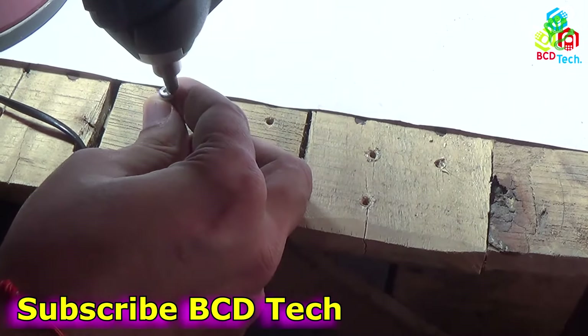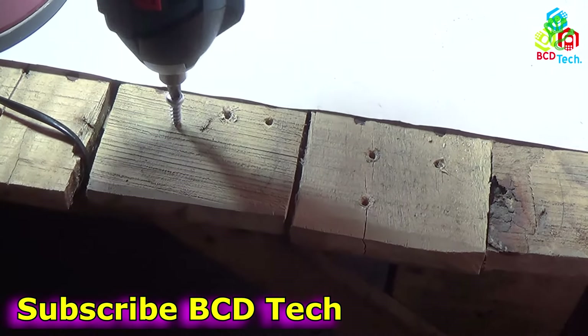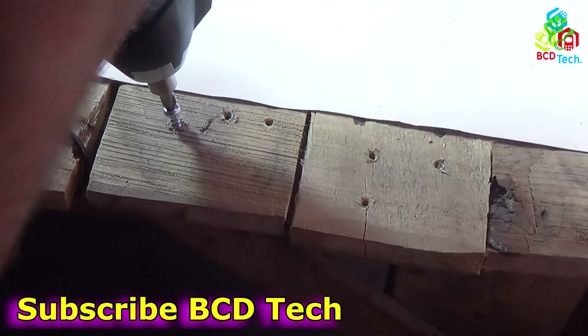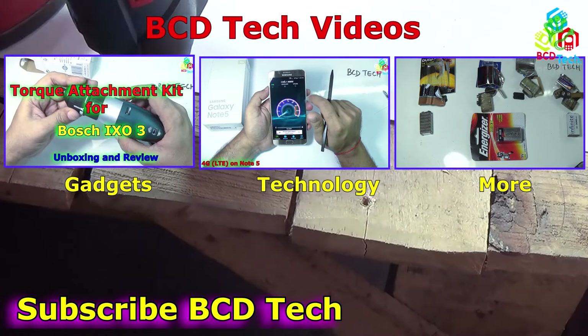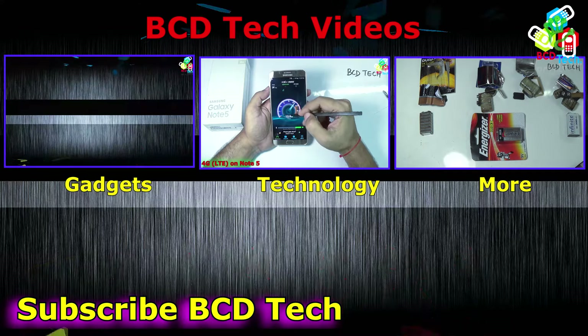This completes the unboxing and quick review of Boss GSR Pro Drive Professional. If you like this video, give a thumbs up, share with your friends, and also subscribe to our channel — the subscription link is shown on your screen. For more videos on upcoming gadgets, technology, and many more, keep watching BCD Tech. Thank you and have a nice day. Bye bye.